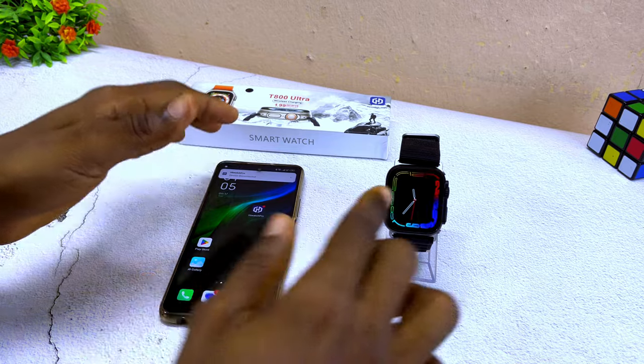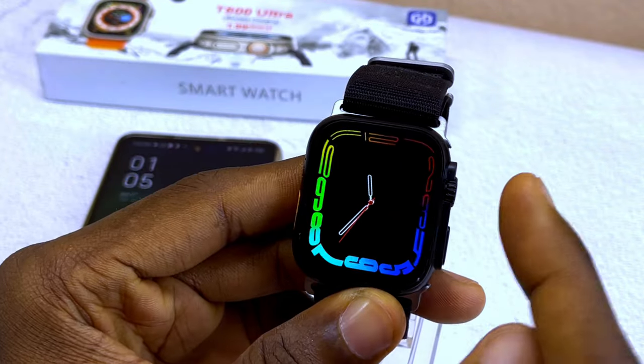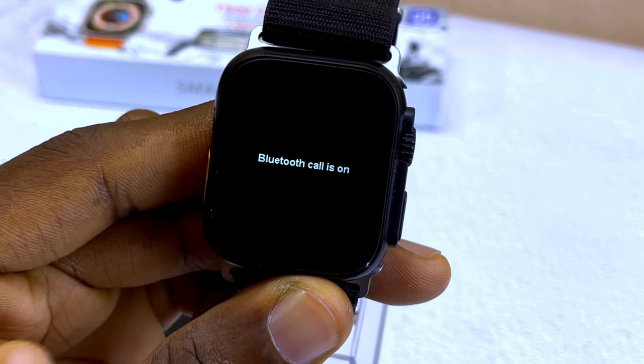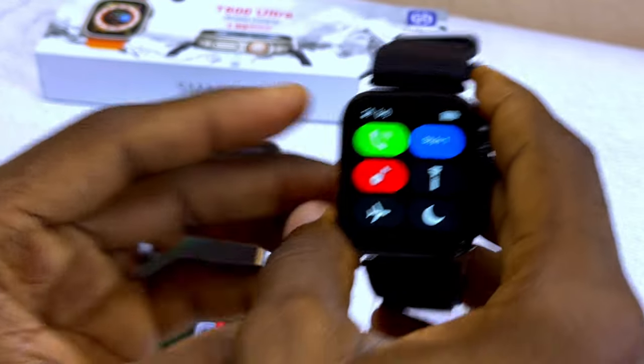The next thing to do is to go to the smartwatch and switch on Bluetooth call. Swipe up and select that option, and you're going to see that Bluetooth call is now on.